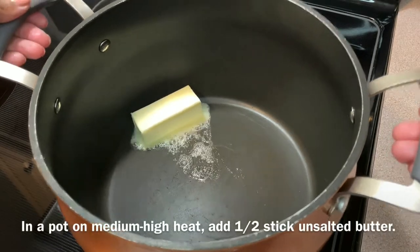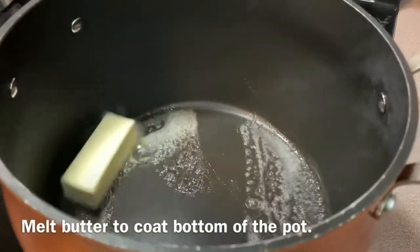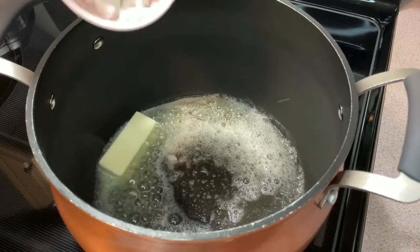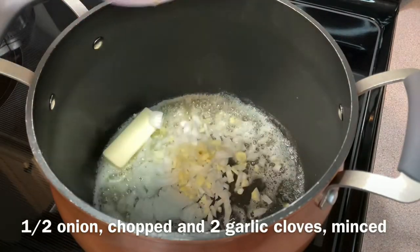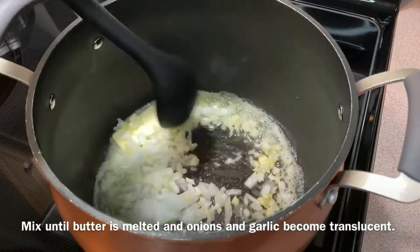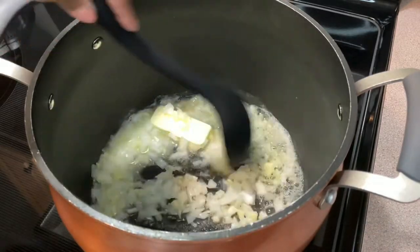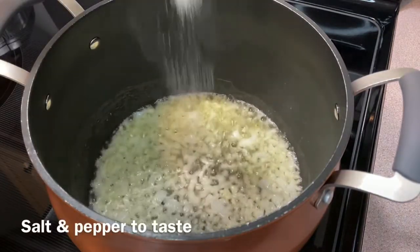In a pot on medium-high heat, add half a stick of unsalted butter and let it start to melt, coating all over the bottom of the pot. Add half an onion chopped and two garlic cloves minced. Mix in the onions and garlic until they become translucent, then add salt and pepper to taste.